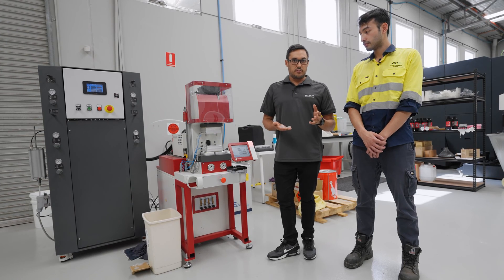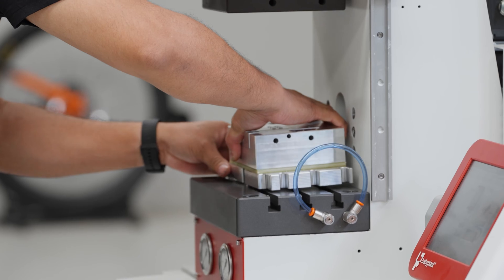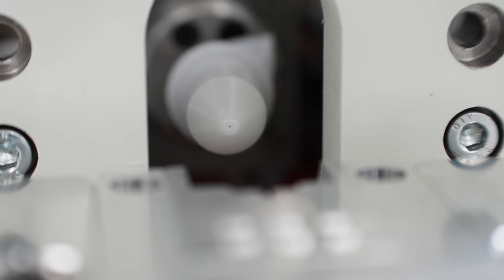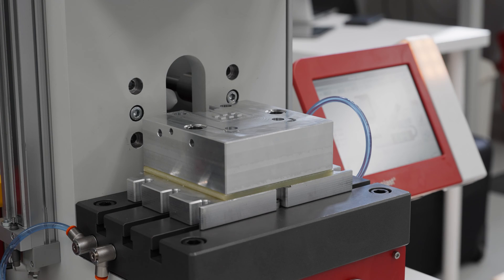Each one of these pieces might only be a few cents, but the dollars add up pretty quickly. So given that we're doing sort of low volume, high value devices, we can be switching the mould or the mould inserts out regularly and we can be creating all the different seals that we want without having a $30,000 mould every single time. It's going to allow us to get to market and we'll address the need for higher volume as we go along.